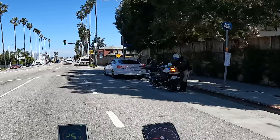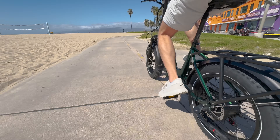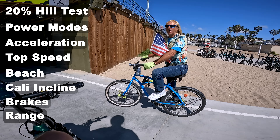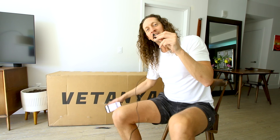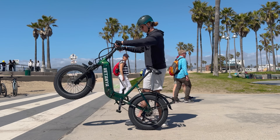This folding fat tire electric bike has a claimed range of 70 to 90 miles. We'll see about that on today's 18-mile test ride. It has a 750-watt motor and a 48-volt 20 amp-hour battery pack. But do not buy the Batanya Pika just yet — we need to crack this thing open, take a closer look, take it out for a full review, and see whether or not it's worth the money.